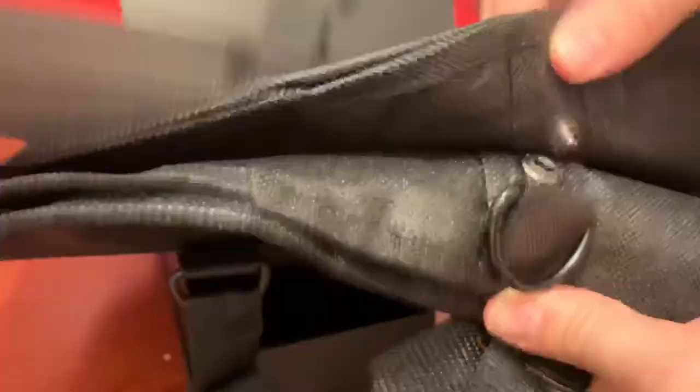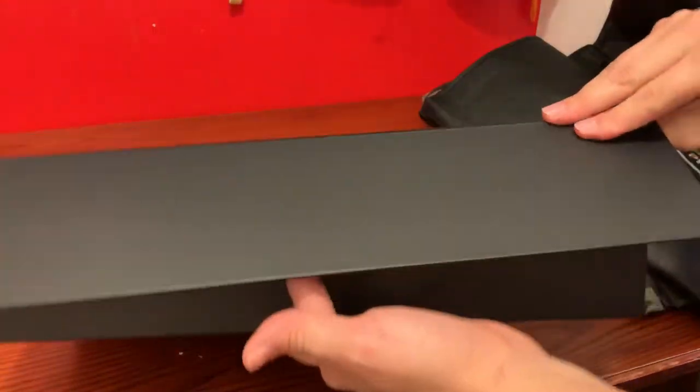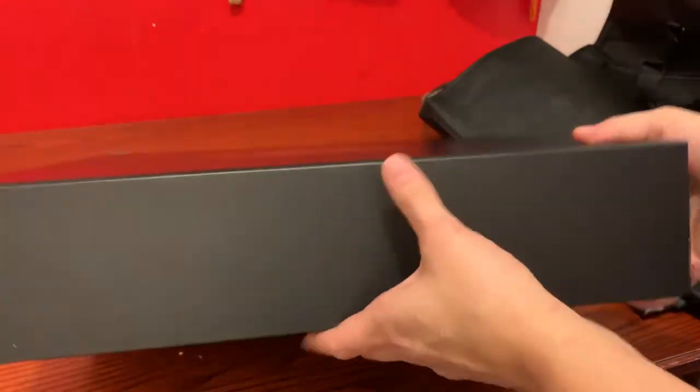You could fold it in half. It's pretty cool.